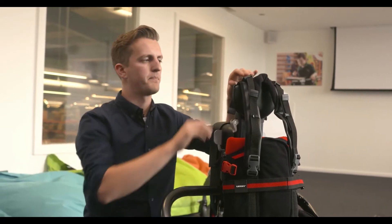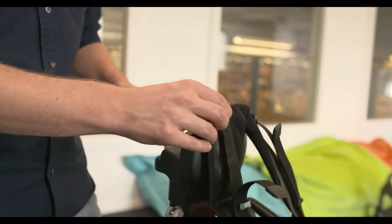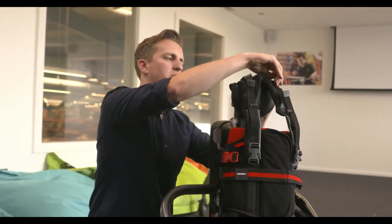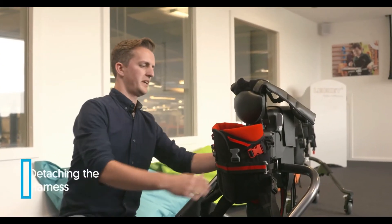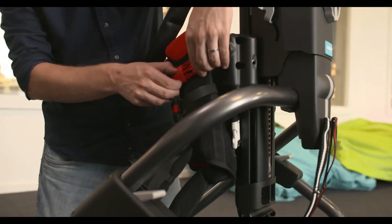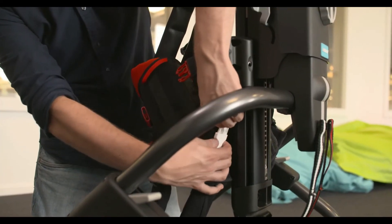You can also tighten the shoulder straps at the top. Release the black buckle, pull the strap taut, and press the black buckle down. You can do this on both sides. To detach the harness from the frame, simply release the four buckles — starting with the two red buckles and finishing with the two white buckles at the rear.